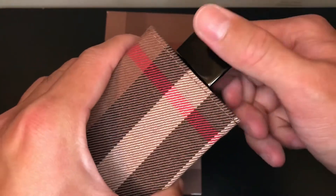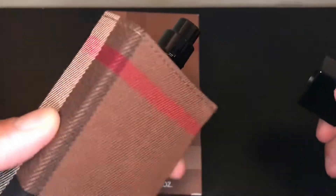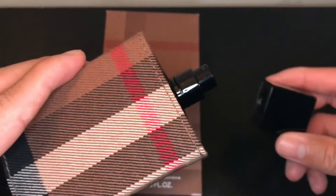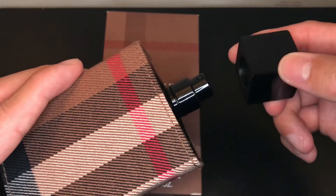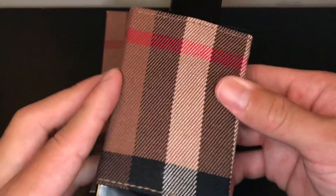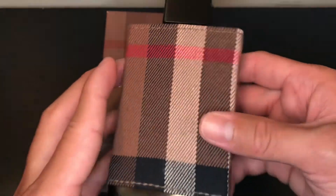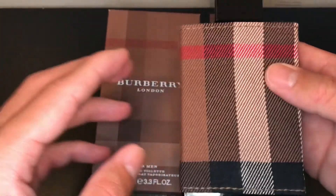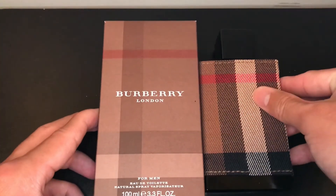Alright, let's take a look at the atomizer. Looks like it's just a plain black atomizer. The cap is, like, square looking. I really like the design of this bottle, guys. They used actual, real fabric. It's really nice. And I heard this was a really good fall fragrance.